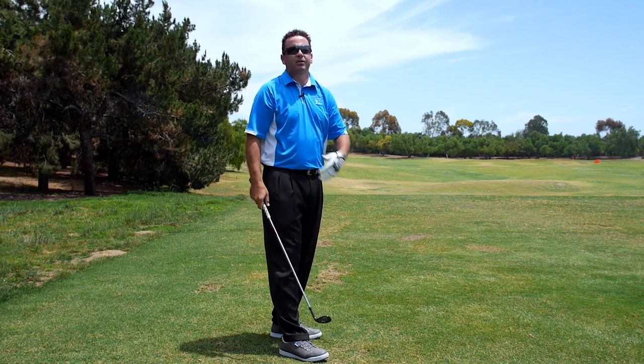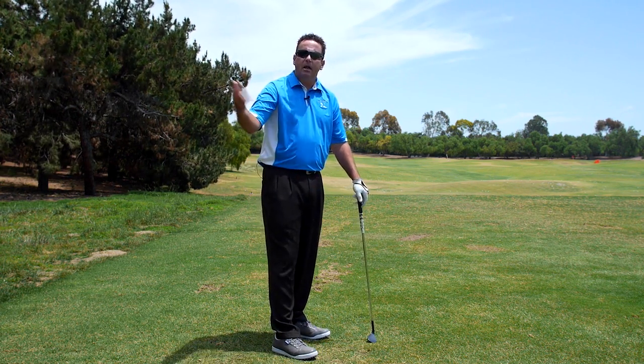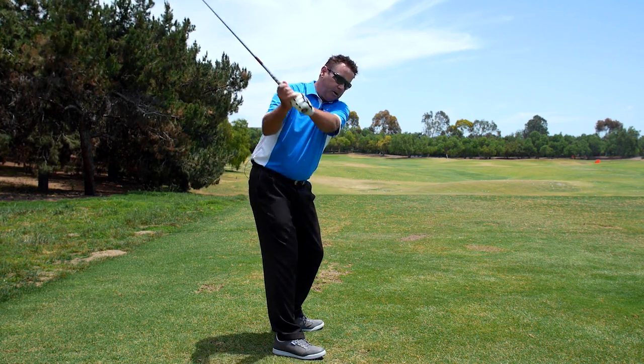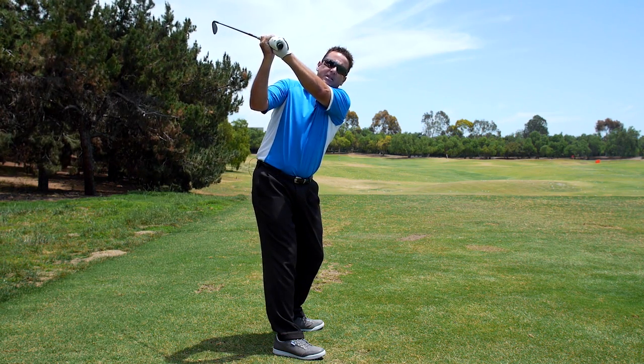Other bad things result from this — and that's not a comprehensive list. So the question is: how do I get the left arm to rotate properly? Because what you want is for the left arm to continually rotate to get the club in a good position up at the top.